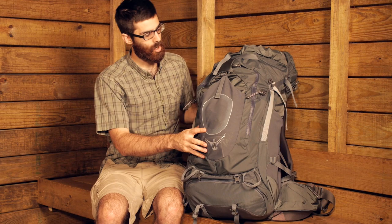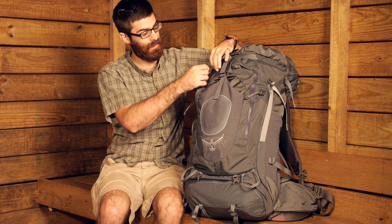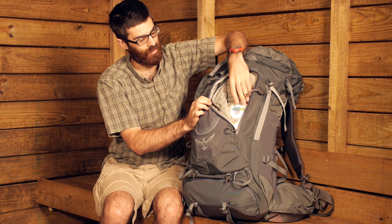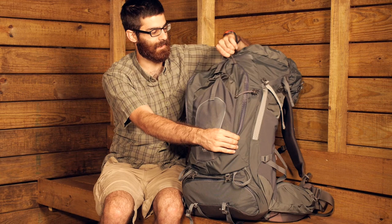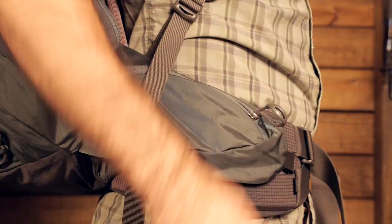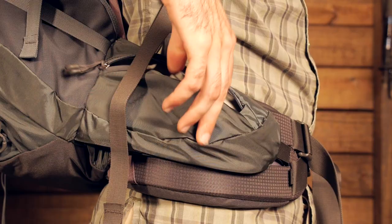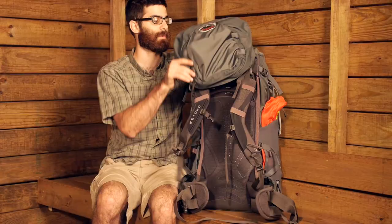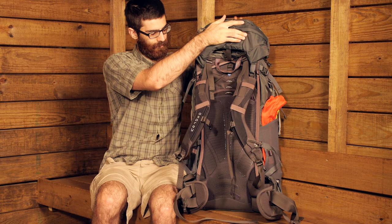On the front there are also two pockets on either side of that mesh pocket, and they open up to be pretty sizable — great for storing a tent body, rain fly, first aid kit, or bug spray for easy access. Down at the bottom, there are two hip belt pockets on the outside, one on either side of the pack, great for smaller items like granola bars, your cell phone, or keys.